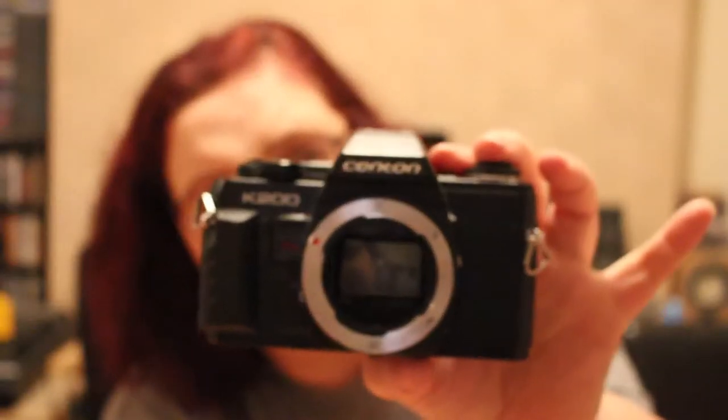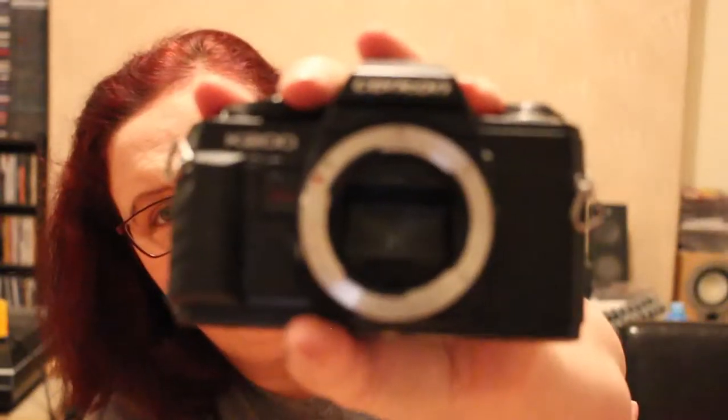Next I've got a Senton K200 — not a brilliant brand of camera, kind of a budget camera. The mirror needs cleaning possibly, and the seals will probably need redoing. There is a Senton lens somewhere.